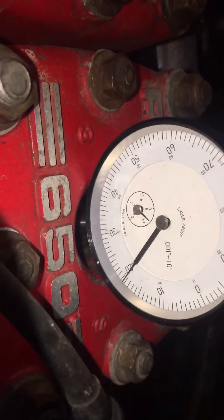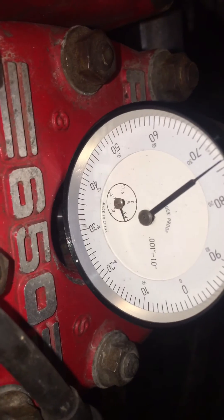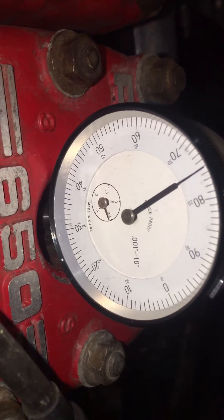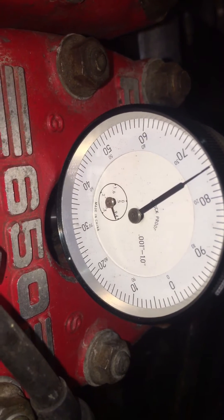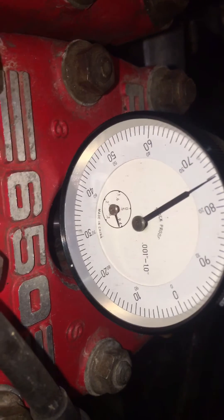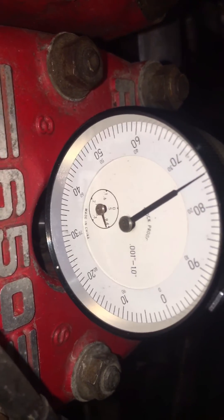It's kind of tough because it doesn't want to stay right there due to compression in your engine. Okay, so there's 75 — this is 125 thousandths before top dead center, which is 25 degrees. So if you look down in your timing hole...